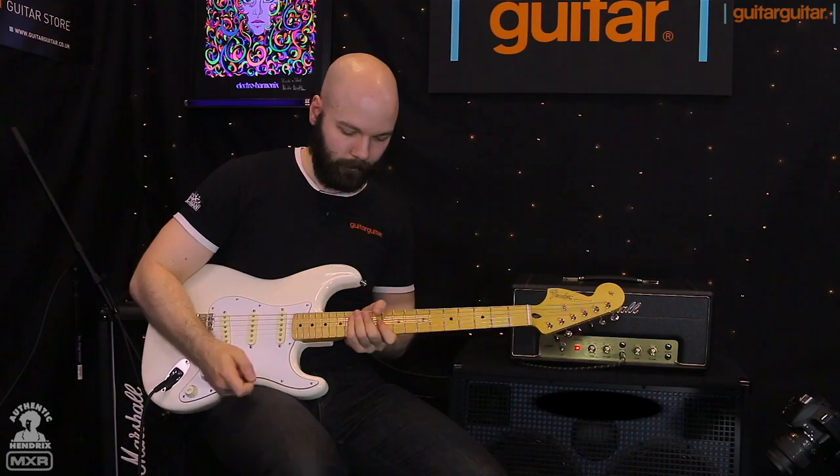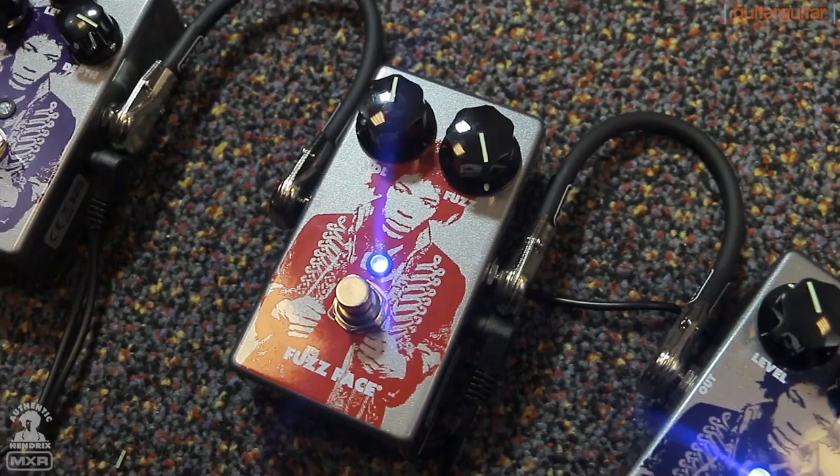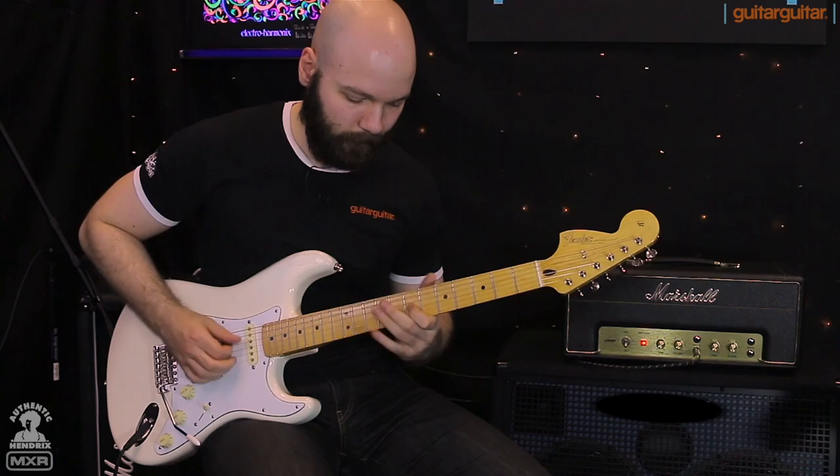That sounds great — very low register, insane for bending and just single note runs. Next up, the classic Fuzz Face. Little Jimi Hendrix logo portrait on that is red, just like the signature pedal. Each one has the same color combo that you'd find in the slightly differently shaped pedals. Again we've wrapped the fuzz up — it's something you're all going to be familiar with, nice smooth fuzz tone.